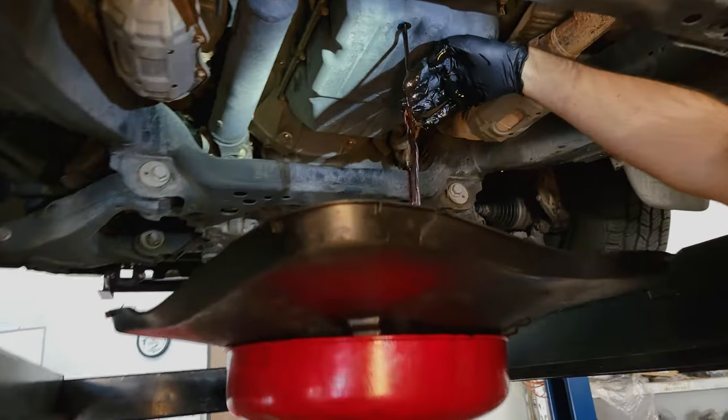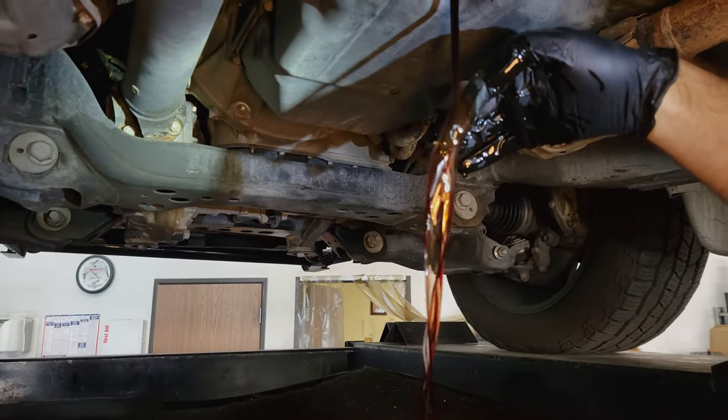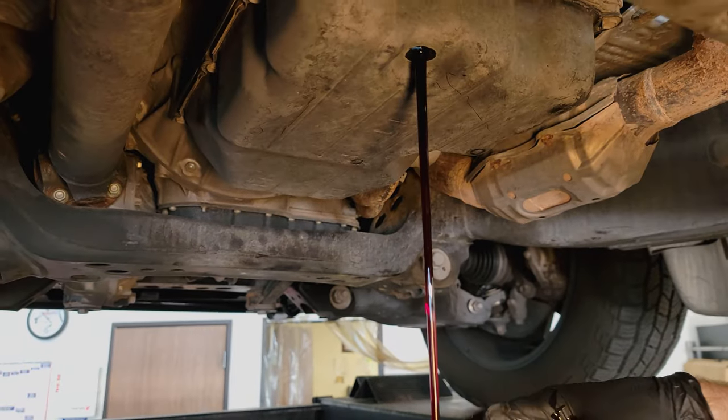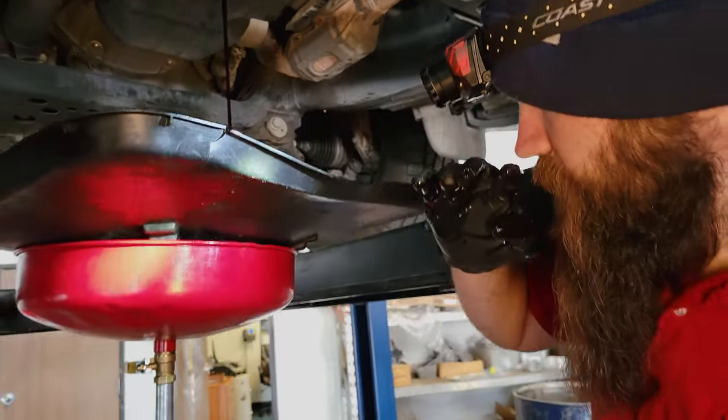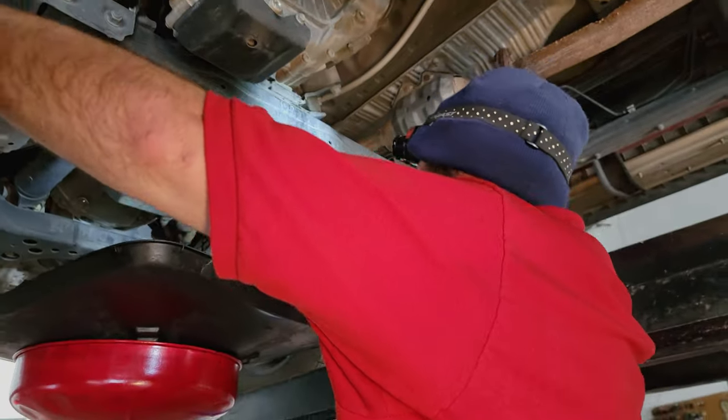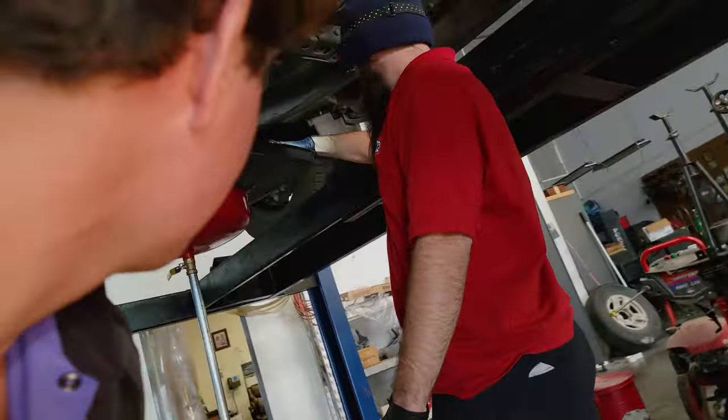You're seeing the fluid flow — what do you think, Steve? A little dark but looks good otherwise. Beautiful. It was just changed maybe less than 10,000 miles ago. Today you're going to see how to get your transmission to run and shift better than brand new.